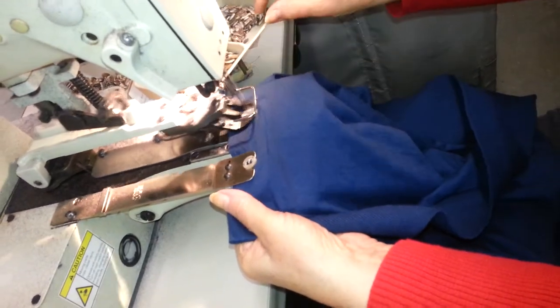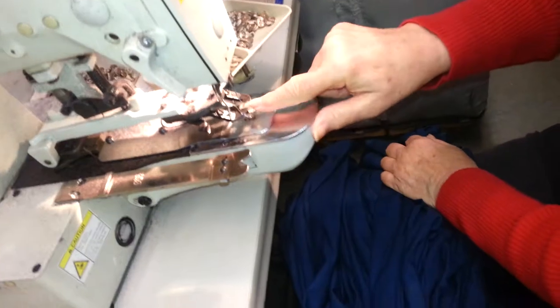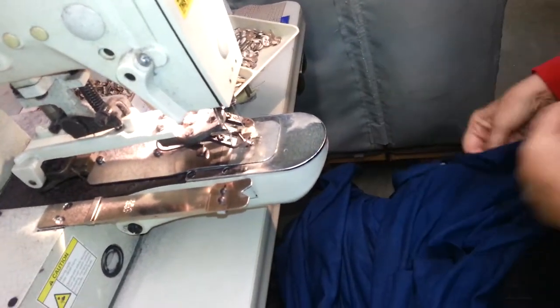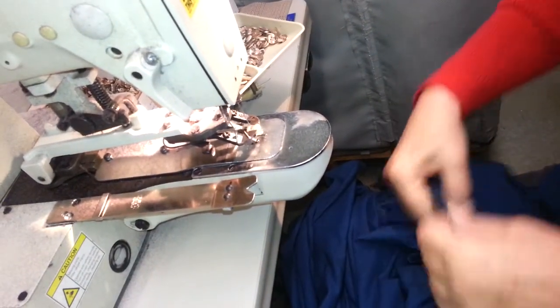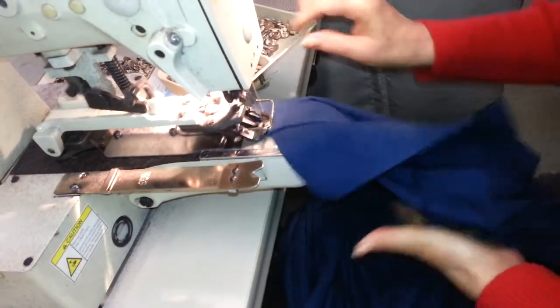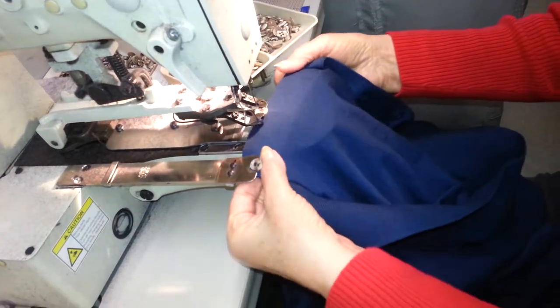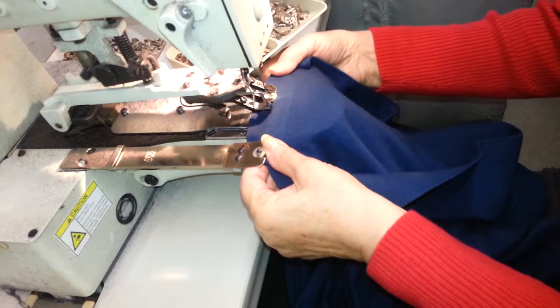This is how we put the button. You've got to make sure that button is straight, or it'll pop. Break your needle and everything else — the needle will break it.